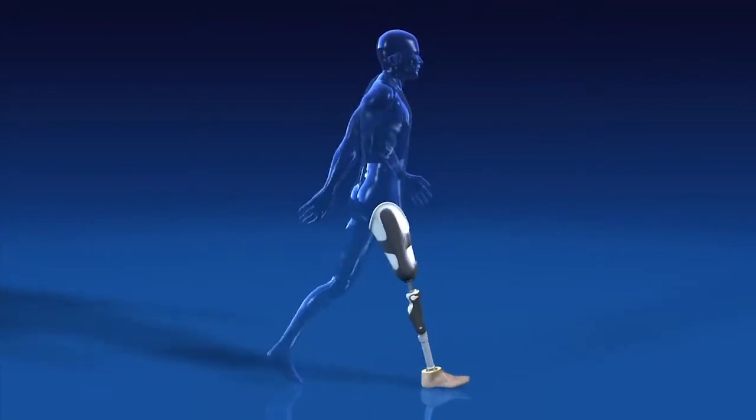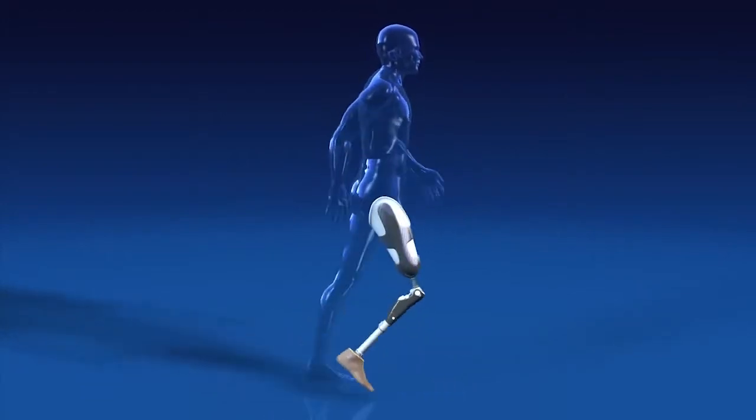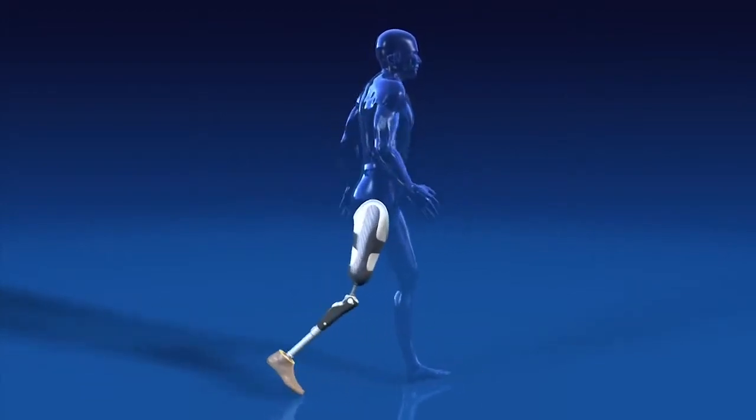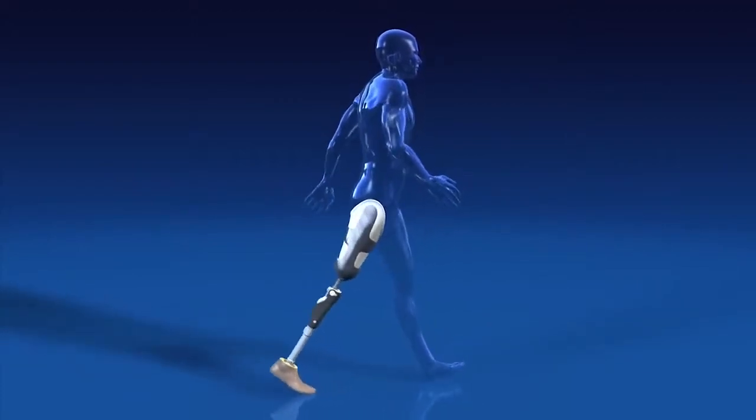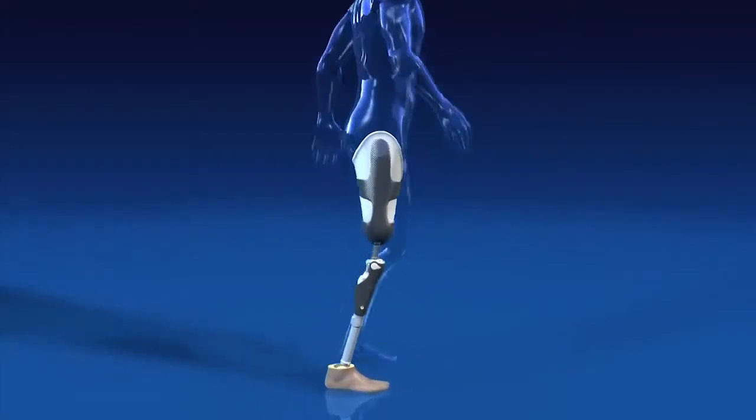Many of these important structures are missing after an amputation. The Sea Leg was designed with the objective of approximating the human gait as closely as possible. But how exactly does walking with the Sea Leg work?